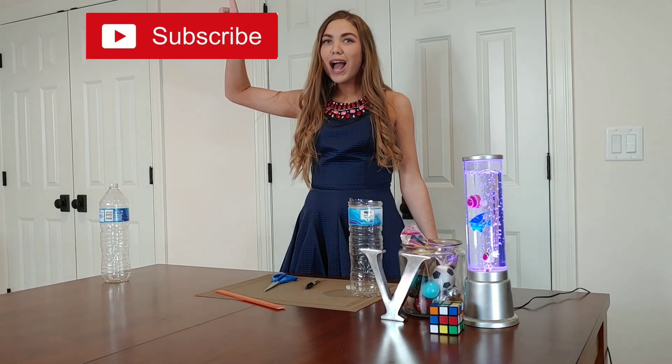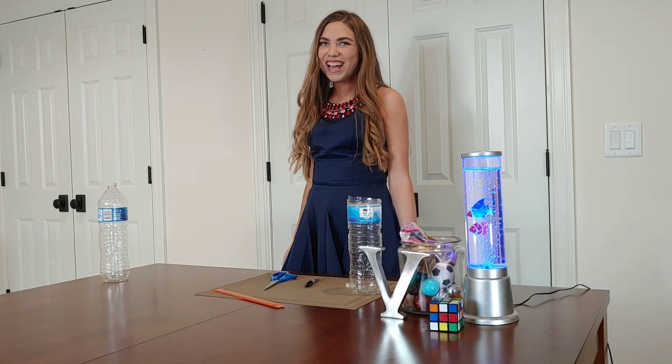Don't forget to like, subscribe, and hit the notification bell so you can be notified when we have more fun videos. Thanks!